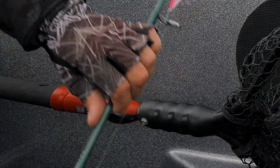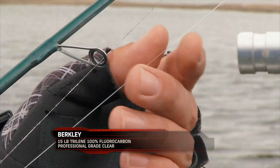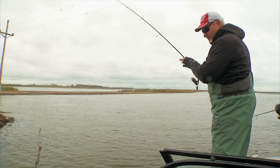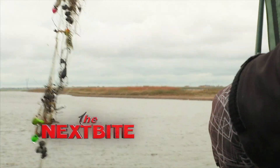To combat that, what we're gonna do is use some heavier line. We're using some 14 pound fire line with a 15 pound fluorocarbon leader tied directly to the fire line, and with that we're able to break off most of the line instead of breaking off our baits when we snag on the bottom. Let's not become part of the pile — let's become part of the solution.